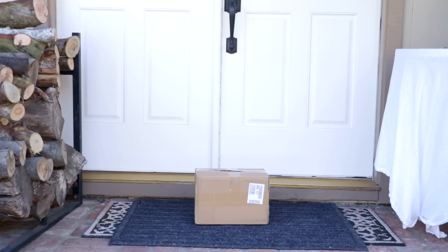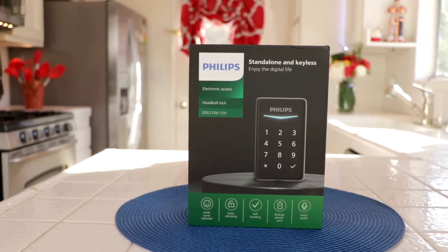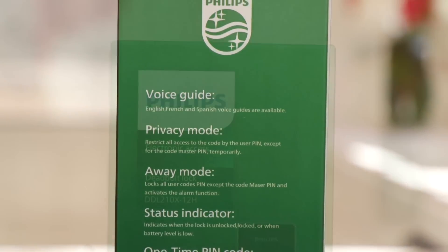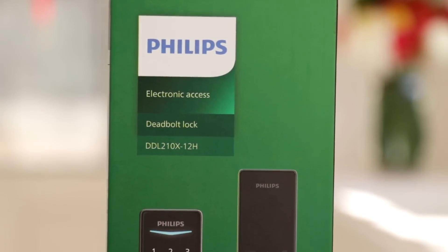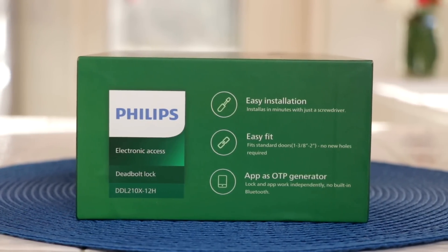When you order your Philips deadbolt lock, it'll arrive right to your door. I opened the box and it was packaged really well so it wouldn't get damaged during shipping, with some foam at the top. I took it out of the cardboard box and this is what the box looked like from all angles. Each side of the box had really good information to see the features of the lock, which reminded me all the reasons why I wanted to put this lock on my door.